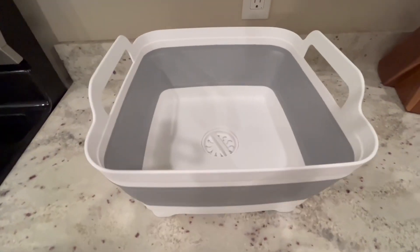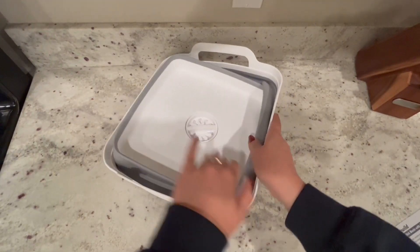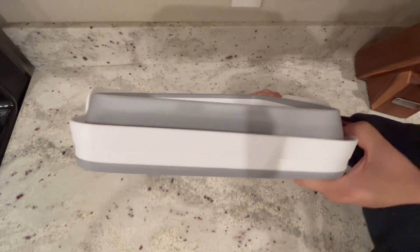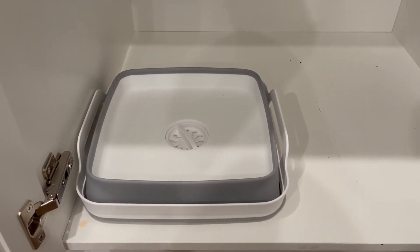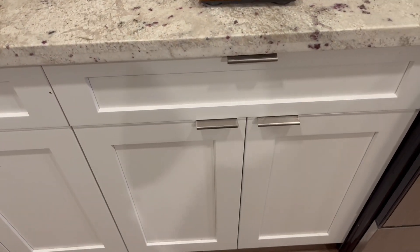This dish basin is eight inches tall and 12 by 12 inches on the top. Collapsing it is really easy, but you could also use it as a storage bin when it's not full of water. Once collapsed, it's very easy to store — you could put it in a cabinet, or even fit it in a drawer, just because of how narrow it is, which is really convenient.